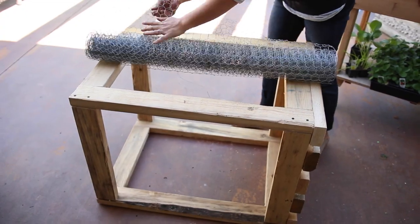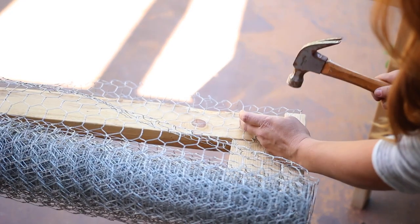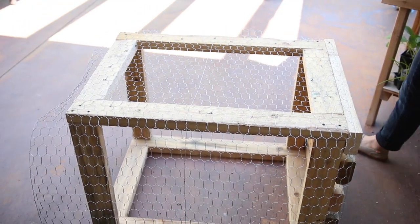I'm going to tack the chicken wire to the outside of the box using U-shaped nails. You want to make sure to really pull that chicken wire tight so the sides don't bow out when you put soil in it. It should look kind of like this.